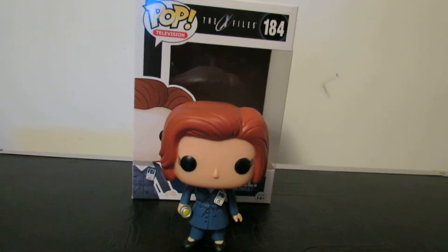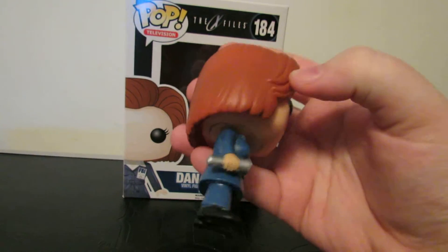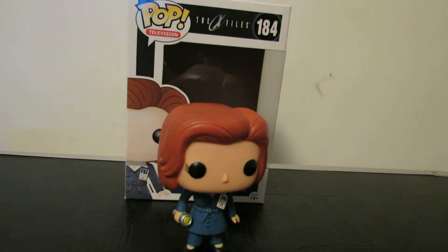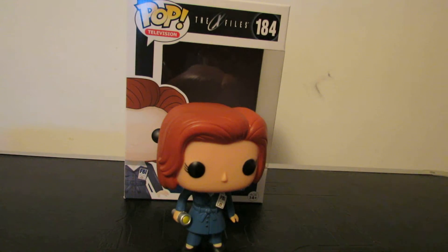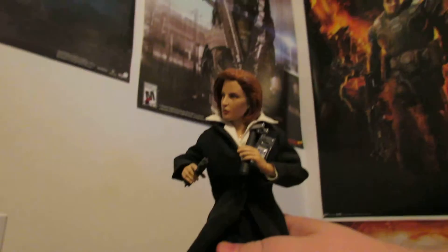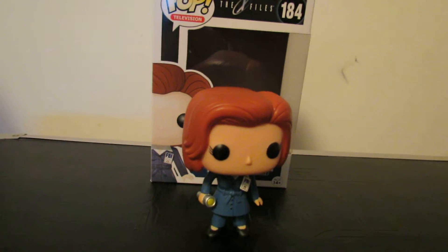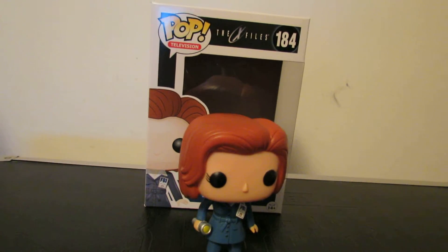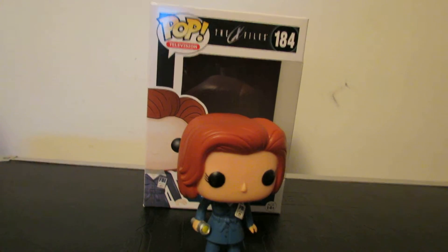That's Scully. It's cool she comes with a flashlight, but I don't know why every Scully figure comes with a flashlight. Literally the only one that came with a gun is the Sideshow one right here — that's the only one that came with a gun. They have old McFarlane ones — she came with a flashlight permanently put in her hand. Okay, flashlight it is.